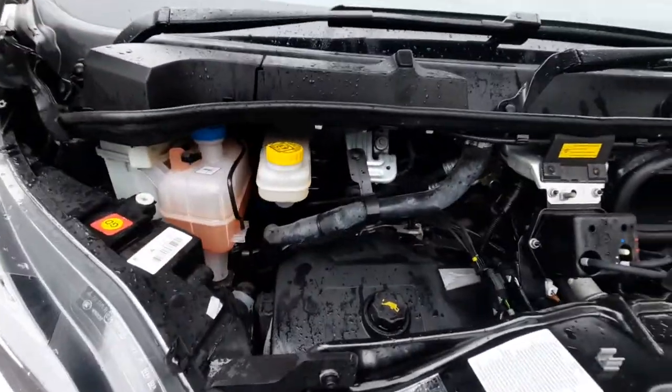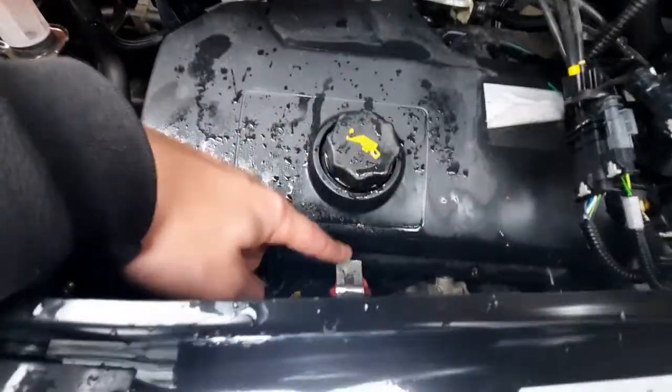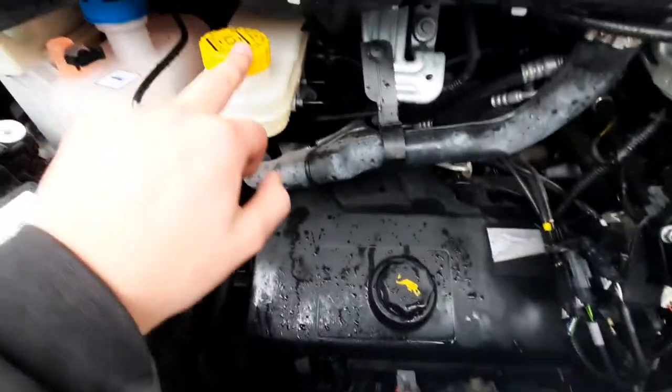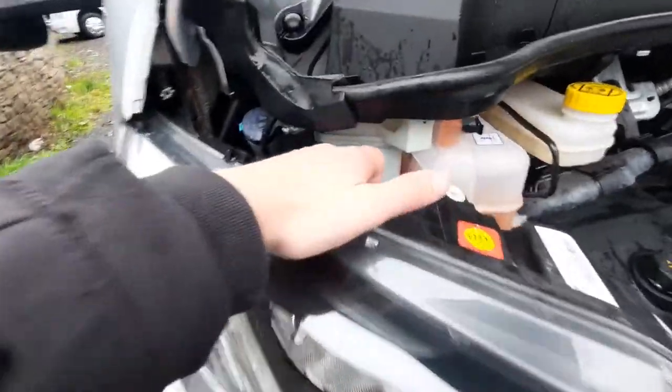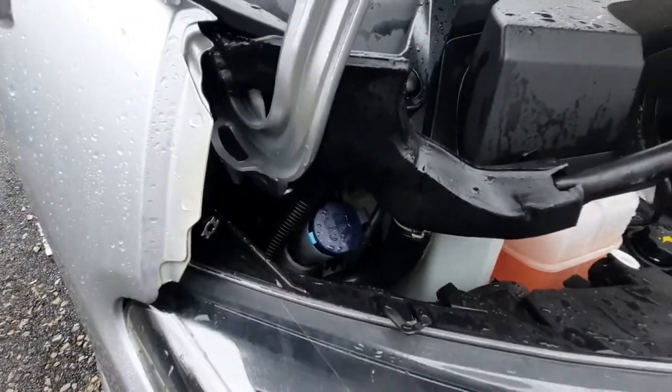Those are the main things to know, but just to point out a couple more. You've got your engine oil here, and below that your dipstick. You've then got your brake fluid, your engine coolant, your power steering fluid, and finally your washer fluid.